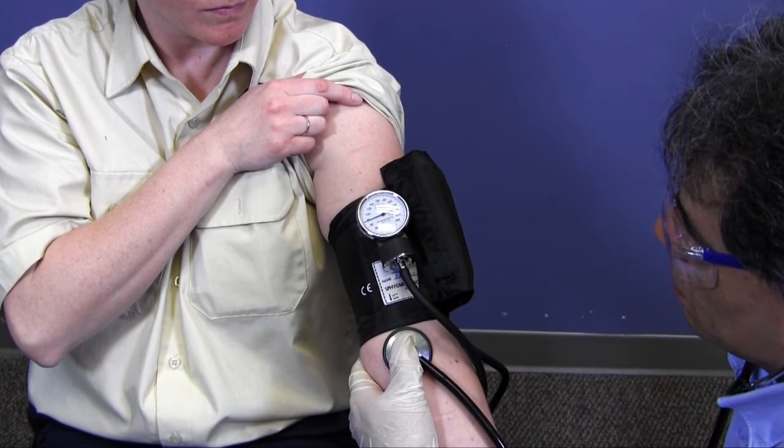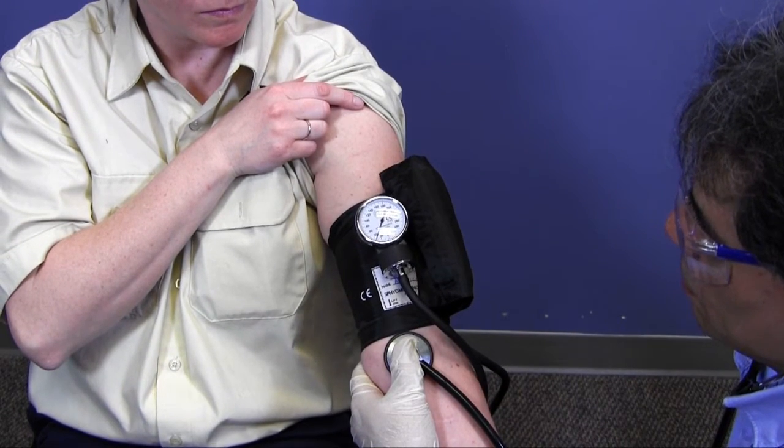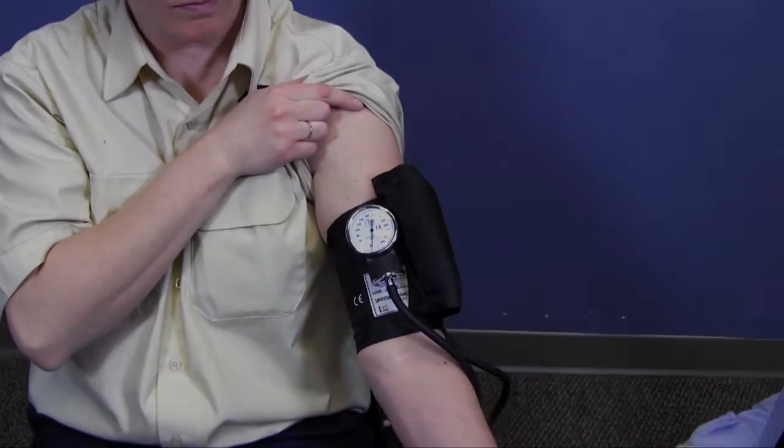I slowly release the cuff pressure. I identify the systolic and diastolic pressures, verbalize, and document the results.